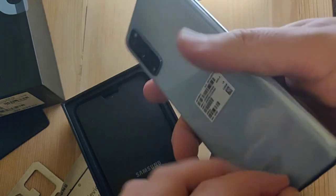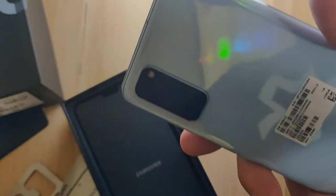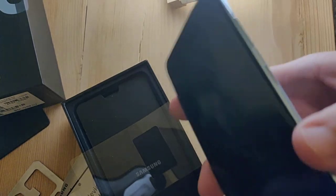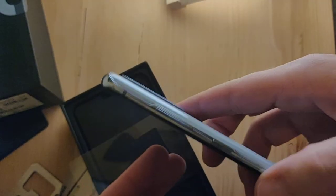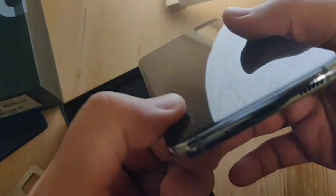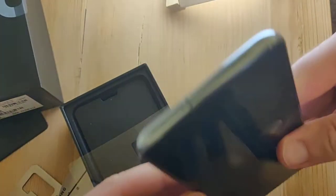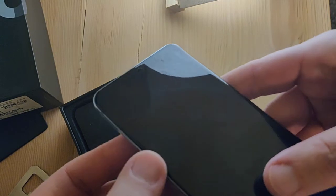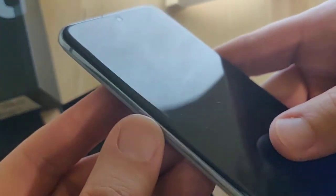So we'll take this off. Lovely. And that's it. USB-C — loving it. Sorry, no headphone jack. I can feel the screen protector on the side right there.